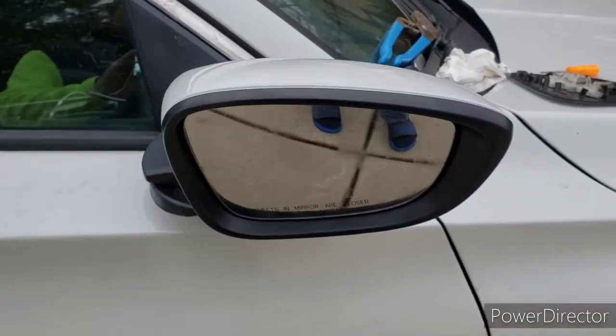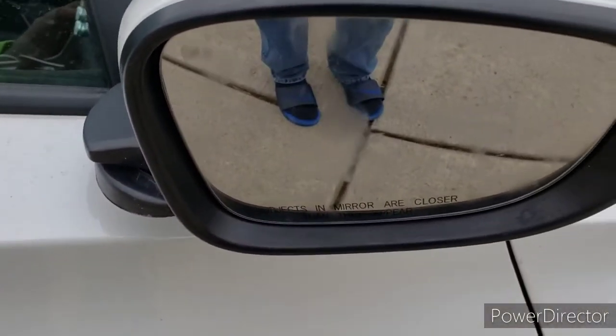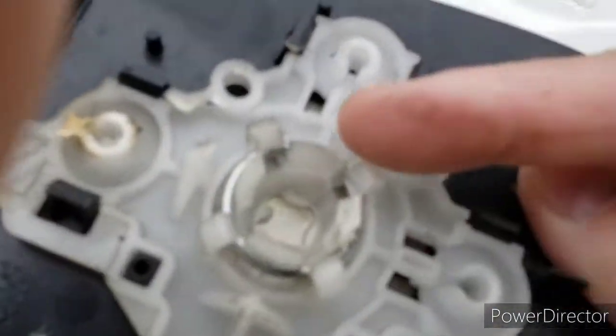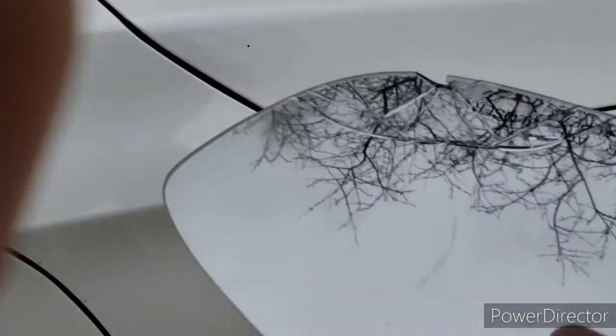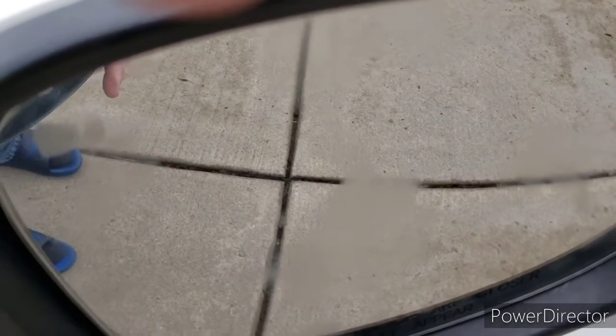We got it in there. One word of caution: when you're pushing on the center piece to get the ball in there, basically where the ball goes right here in the center on the glass, you want to push underneath that when you're slamming the glass back onto the whole chassis. And that's how you get the replacement on the Accord. Thanks.